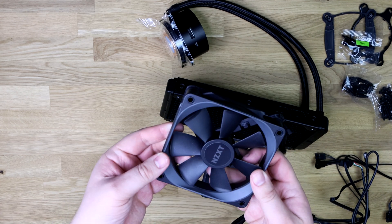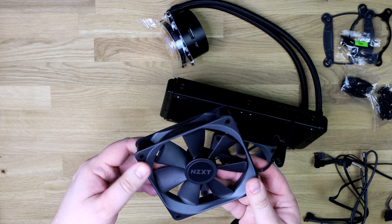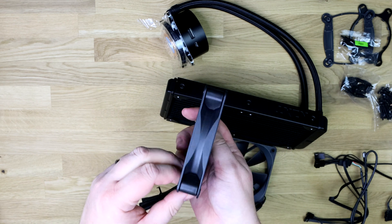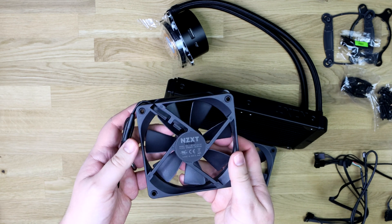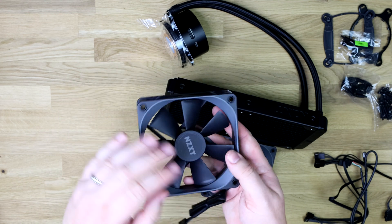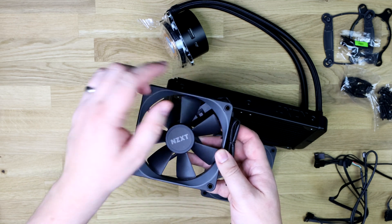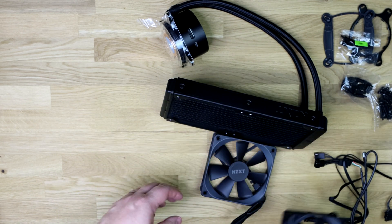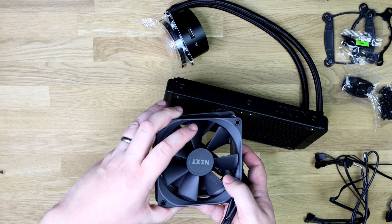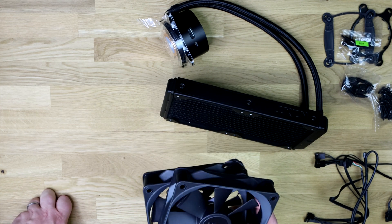Let's have a closer look at the fans. As you can see there, it's seven blades in total. The mounting screw holes are rubberised, which is good. Otherwise it's a pretty standard fan with a nice braided cable. It's all black with a slight grey tone, as you get on a lot of NZXT stuff — quite a nice design. They are not RGB; these won't light up, so if you do want RGB fans you're going to have to purchase them separately.